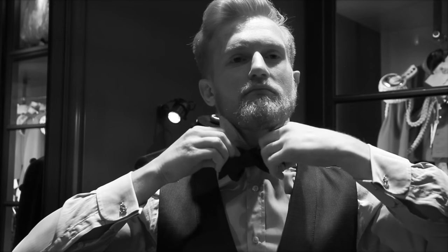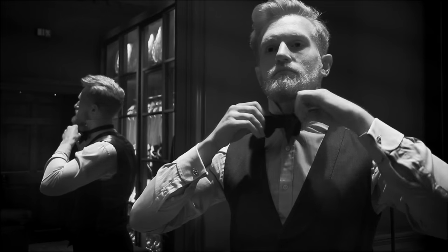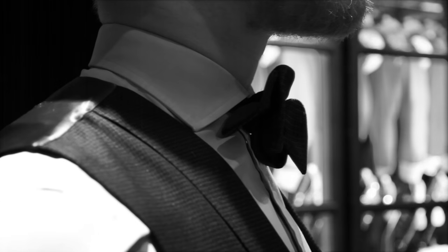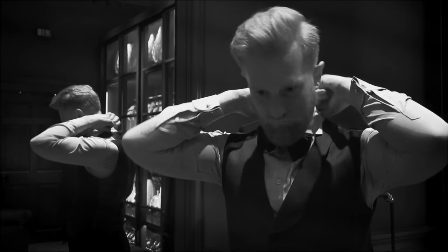Pass onto the back where you should find a small hole and pass through to tighten. Hold the double and single on one side and pull from the back of the double on the opposite side. Firmly press down your collar — and this is how you tie a bow tie.